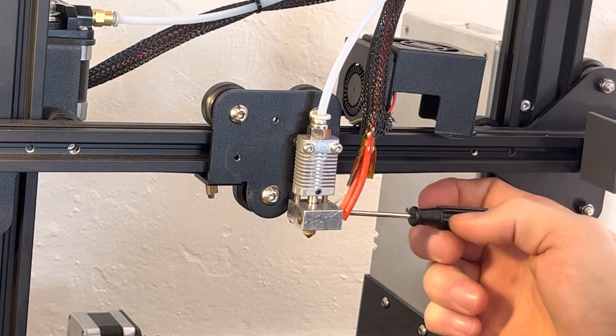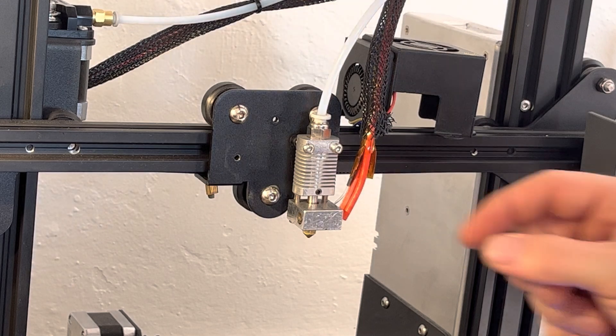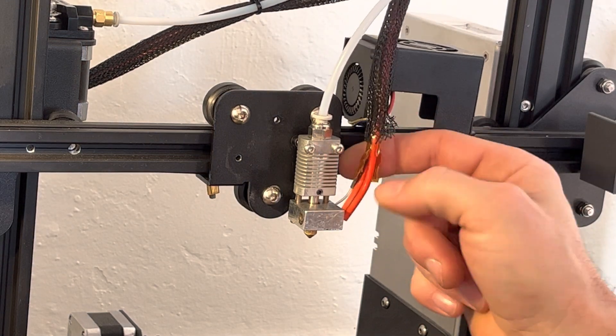This step you don't have to do, but I just wanted to clean my thermostat as well. If you do, be very careful — you don't want to break it because it's just glass.